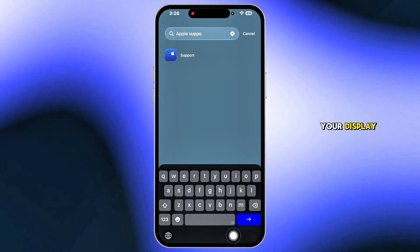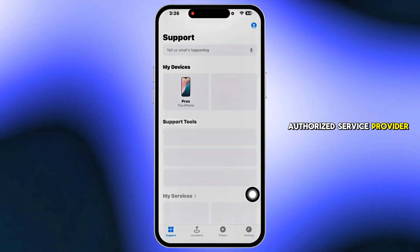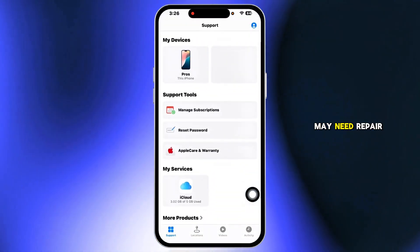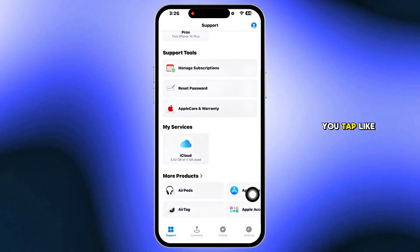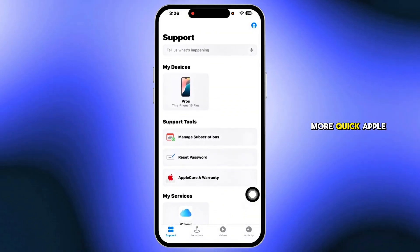If none of these steps restore your display, contact Apple Support or visit an authorized service provider — your display assembly may need repair. If this helped you, tap like, share your experience in the comments, and subscribe for more quick Apple fixes.